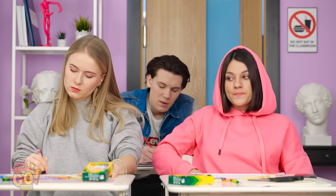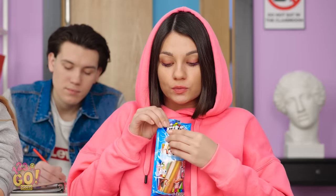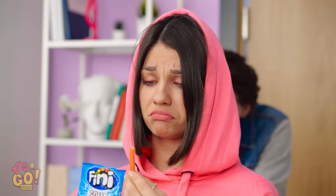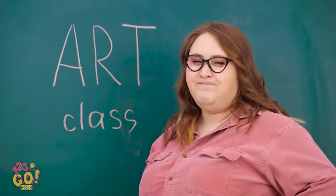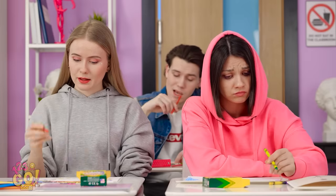Even the water tastes fancy! Interested in sneaky snacking? Then you'd better avoid plastic wrap. Whoa, one at a time, people! So much for that! Jennifer! That so wasn't worth getting caught!